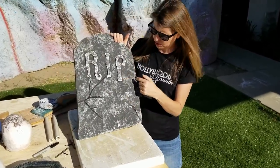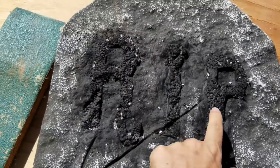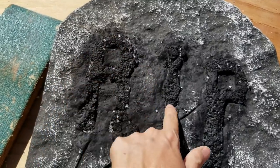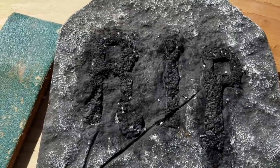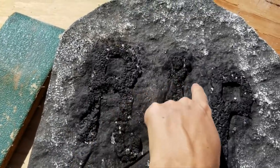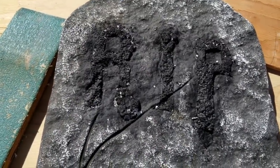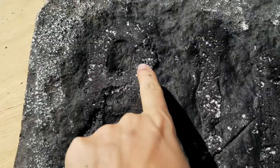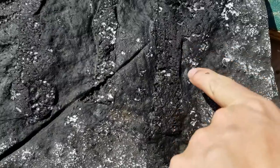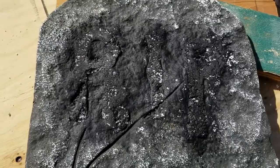I'm going to try to keep this stone texture, so I'm just going to pick at the letters. Once I started to pick away at the RIP, it became all white foam and I couldn't tell where it was still high and low. So I went over it and painted it with black. Now I'm going to chip it away and try to mimic more of the rock underneath. That's a little tip to help you if you can't really see and can't tell.